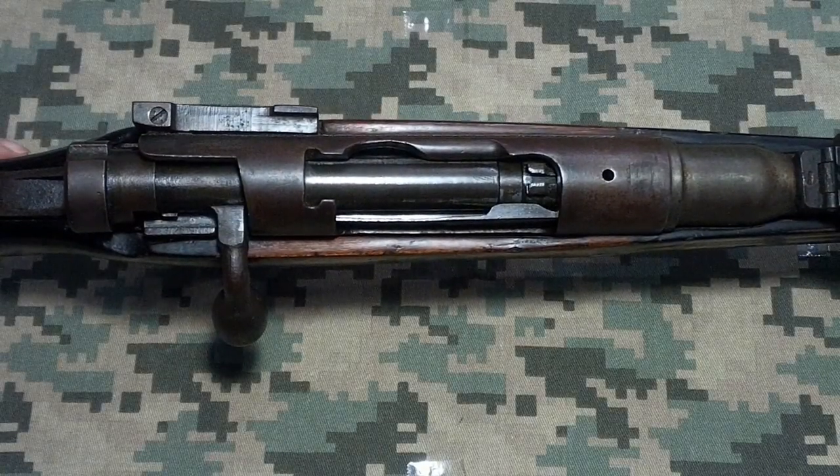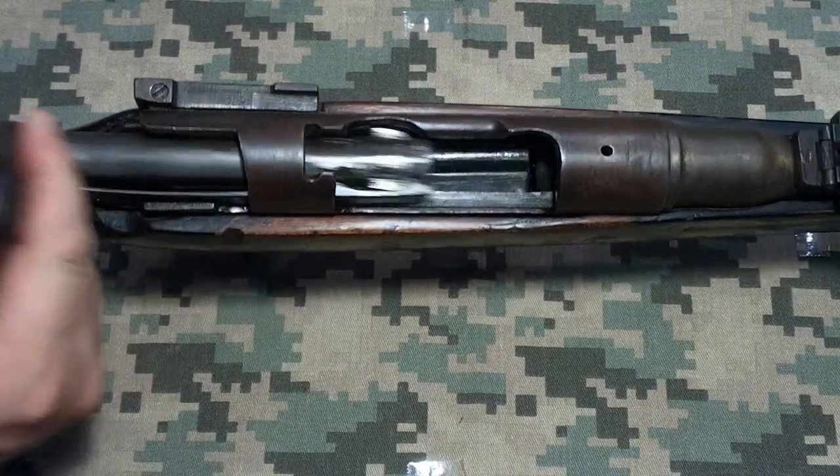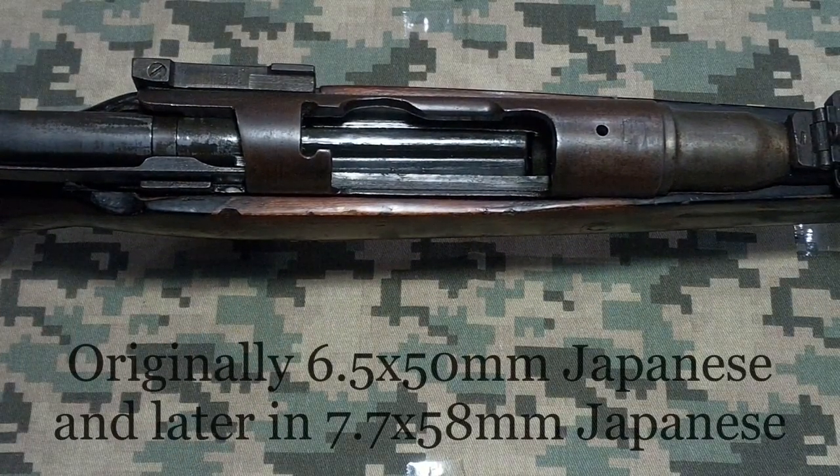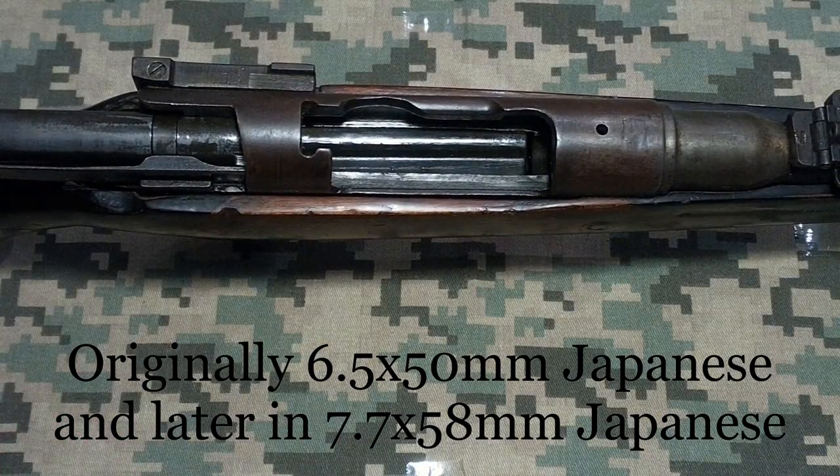Japanese bolt-action Arisaka rifle. Make sure the weapon is empty. These were originally chambered in 7.7 JAP, what is commonly called 7.7 by 58mm.